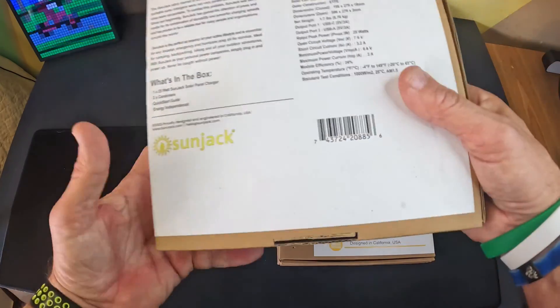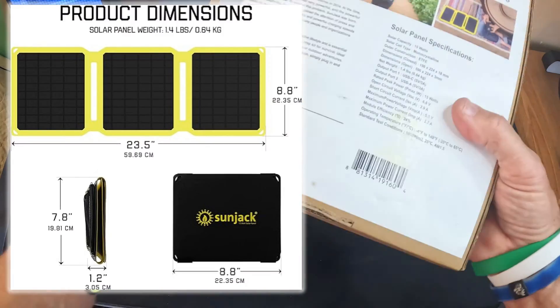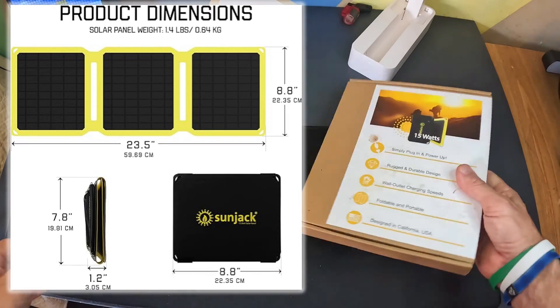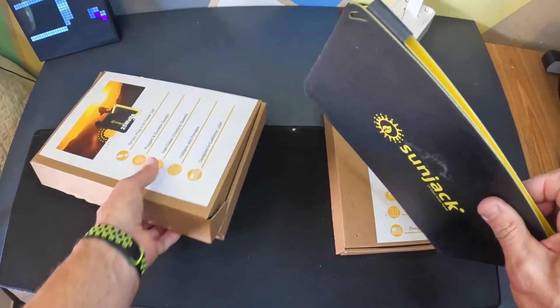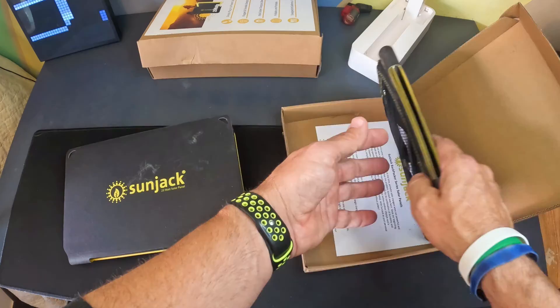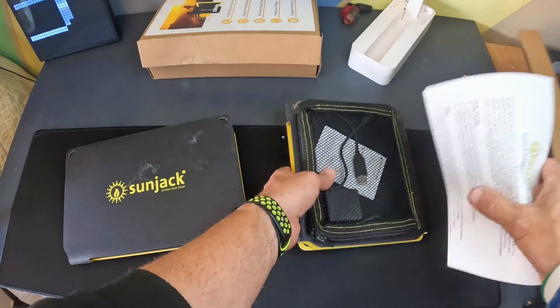Let's open this thing up and look at it. The 15 watt is exactly the same except it's a little smaller and of course it's 15 watts. Let's open up the 15 watt — and you can see the dirt and all that on them. I've been using them.